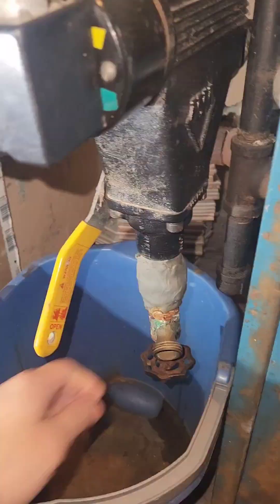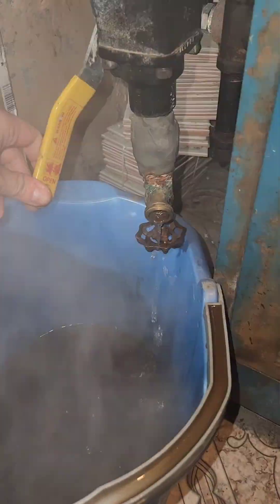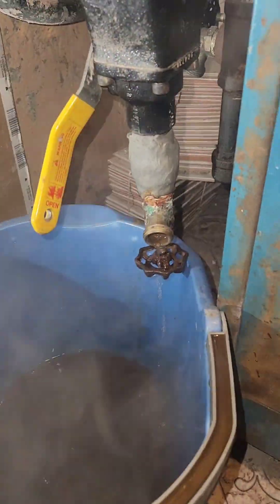Sometimes sludge gets here and it prohibits the flapper from working properly. There's a lot of dirty water that came out, but now it's clear, so we can turn this off and head over to the other portion.